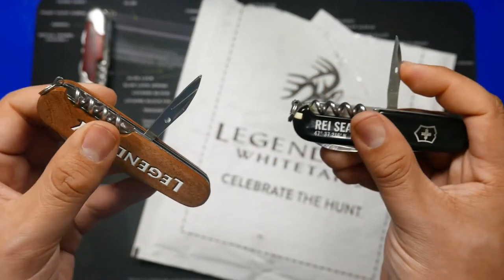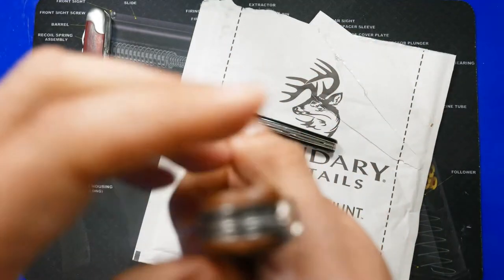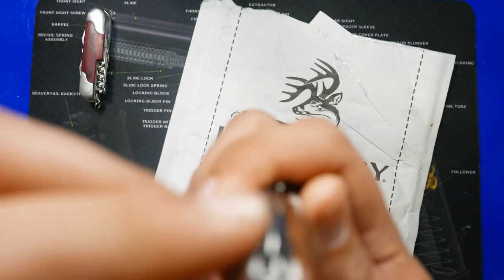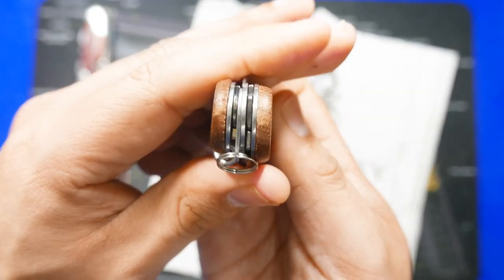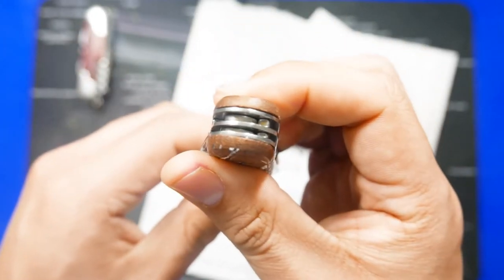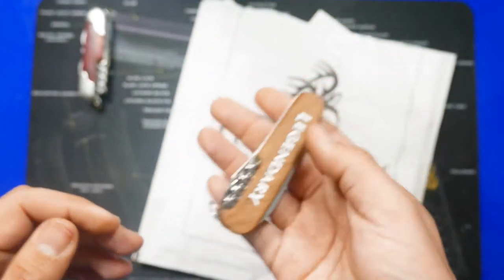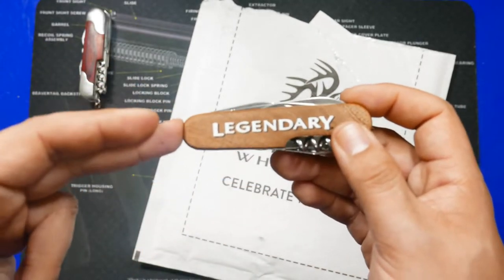What I noticed is missing on this knife — at least I'm not seeing it — there are no tweezers and no toothpick. The ends here are just as you see it. The wood scales on this knife look nice, and this knife in general cost about 25 bucks.